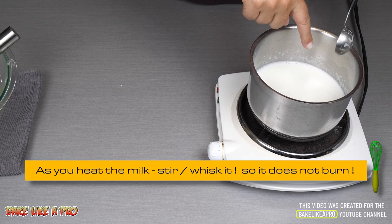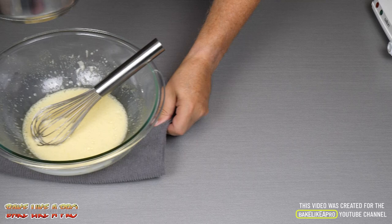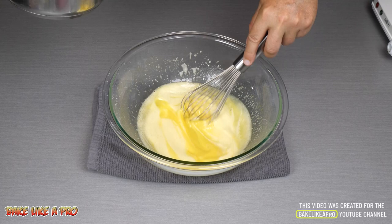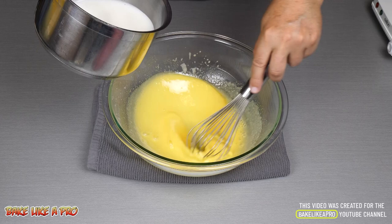We're back — you can see bubbles are starting to form, and that's what we want. I'm going to remove it from the heat. This happens very fast. I'm going to bring this in nice and slowly, and then you want to get this mixture mixed up again before we start adding the milk. You want to go very, very easy on the milk — a slow pour.